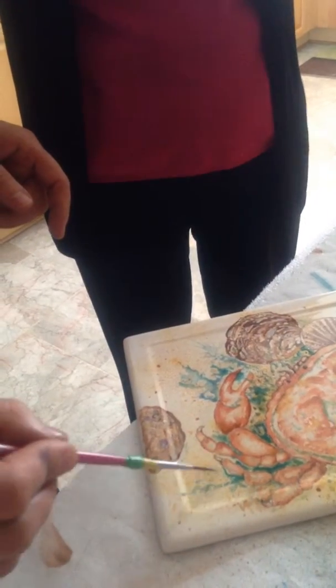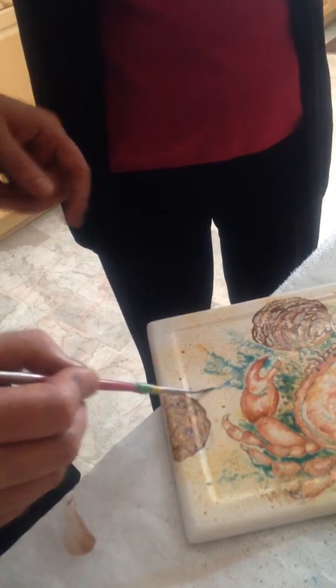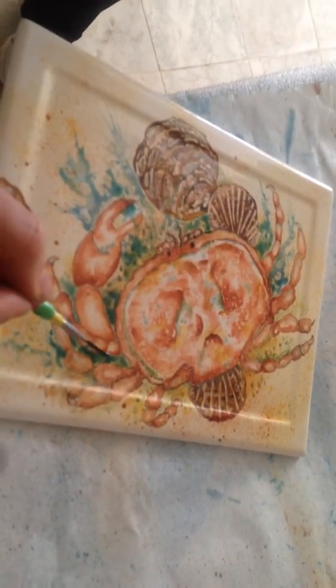And then you just dipped right into the alcohol? Yeah, and then just to tease it the way you want it to go. And the beautiful thing is, if you don't like it, you can just wipe it off. You've not lost nothing. It's about a couple of minutes, isn't it?